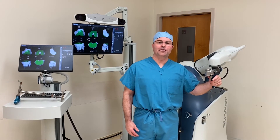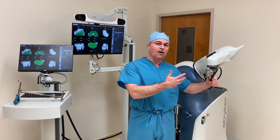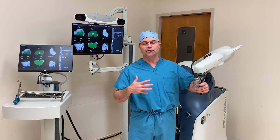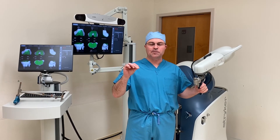The precision and reproducibility that the robot affords comes in large part from the robotic arm, which helps hold the saw and helps guide me, the surgeon, doing the procedure, to execute the procedure exactly as planned.